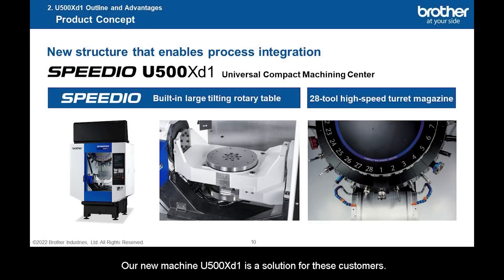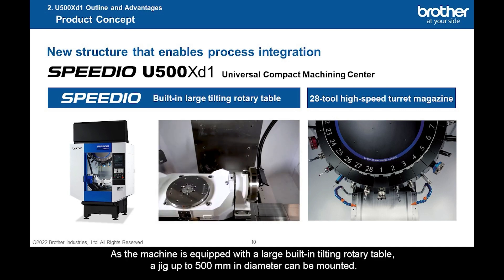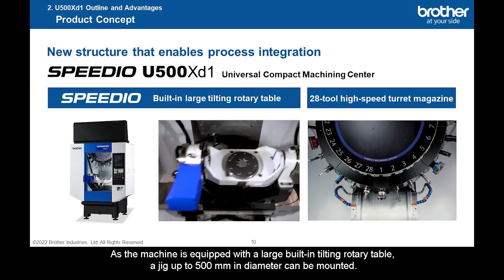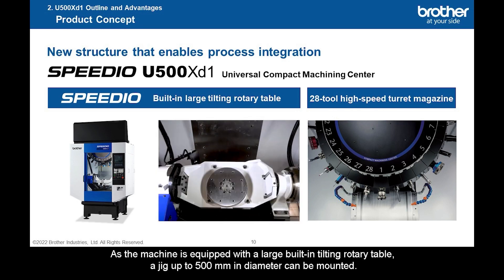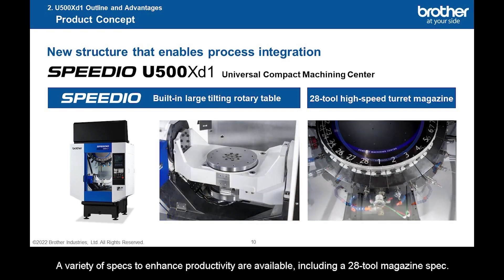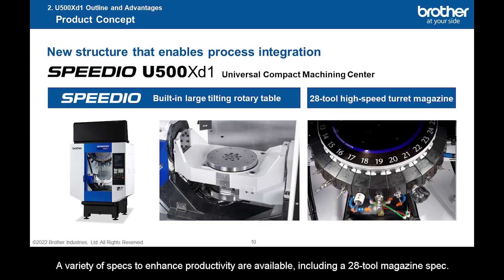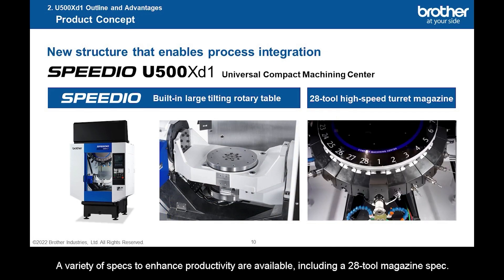Our new machine, the U-500XD1, is a solution for these customers. The U-500XD1 is a multi-face machining center that enables process integration. As the machine is equipped with a large built-in tilting rotary table, a jig up to 500 mm in diameter can be mounted. A variety of specs to enhance productivity are available, including a 28-tool magazine spec.